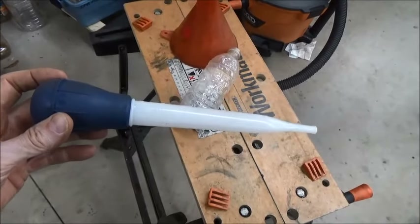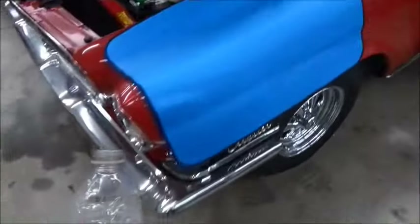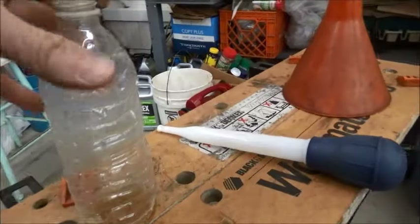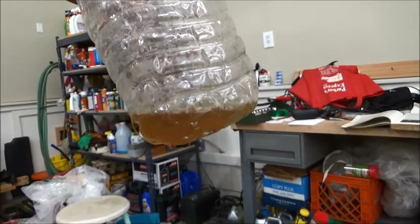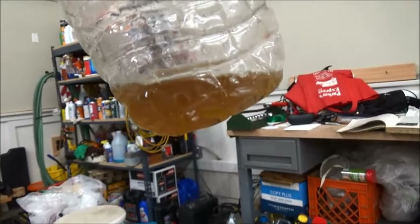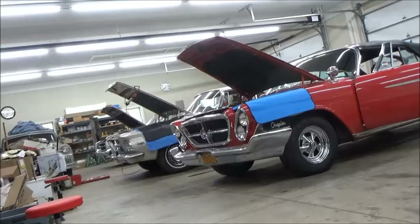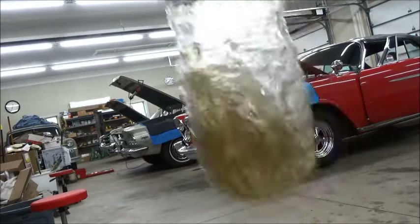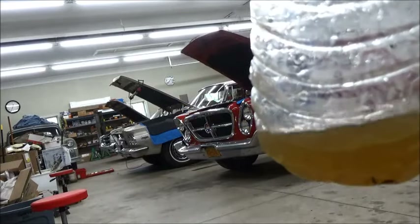There's an easy way to test — just get yourself a siphon, this is actually a turkey baster, and a clear water bottle. Go take a sample out of the reservoir, stick it in the water bottle. There's the fluid. Now we'll add a little bit of water and shake it. If it is DOT 3 or 4, the water will be absorbed by the fluid. If it's DOT 5, you'll just see floaty bubbles. No floaty bubbles — that means it's DOT 3 or 4.